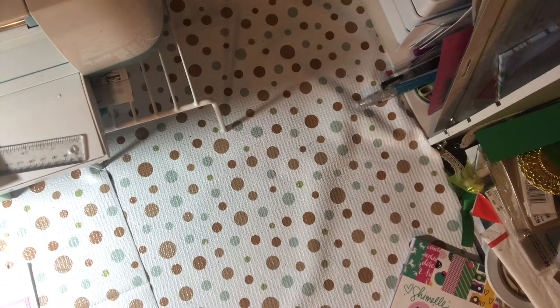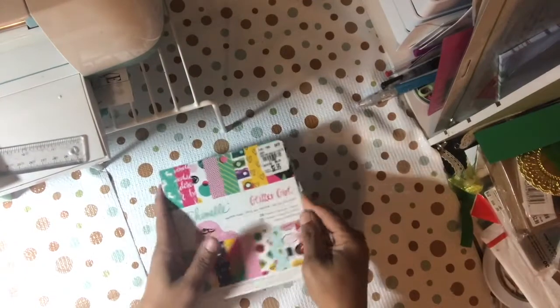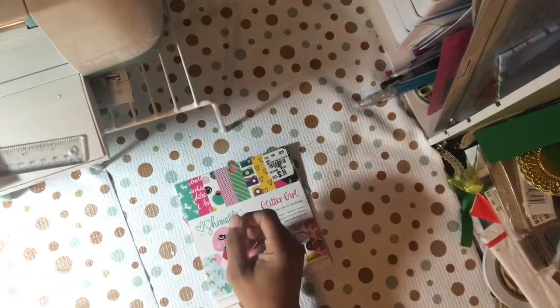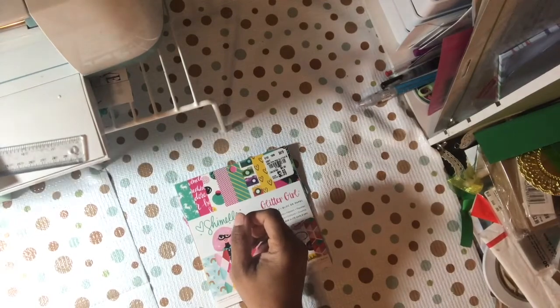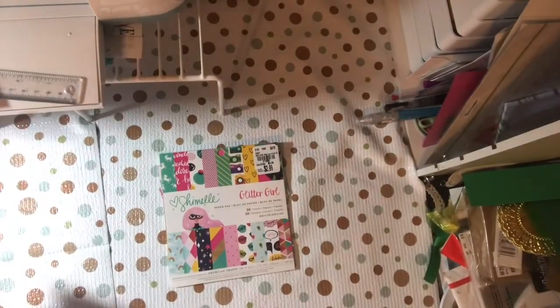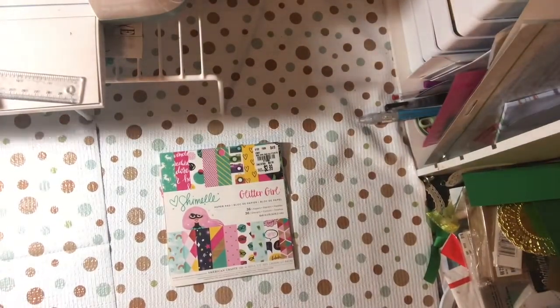Hello YouTube, this is Dom from DaddyVee Creative and I am here with my project share for the Demolish a Paper Pad kit challenge. I will have links to all the ladies below. I filmed this at like two o'clock in the morning with my camera angled the wrong way.